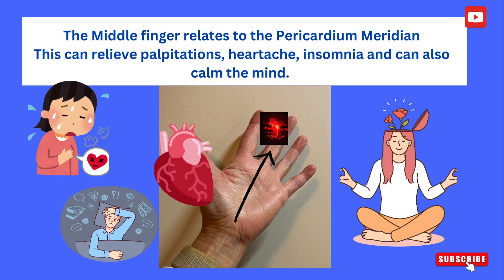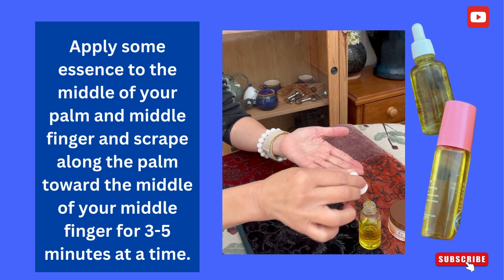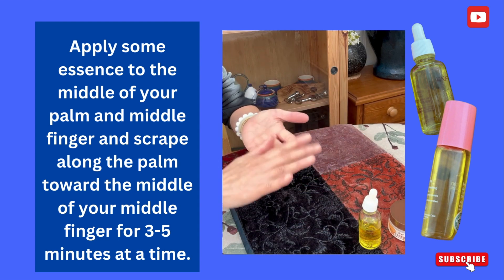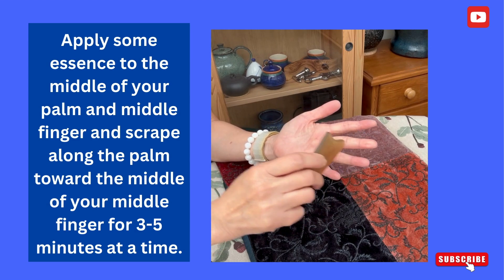The middle finger relates to the pericardium meridian. This can relieve palpitations, heartache, and insomnia, and can also calm the mind. Apply some essence to the middle of your palm and middle finger, and scrape along the palm towards the middle of your middle finger, for three to five minutes at a time.